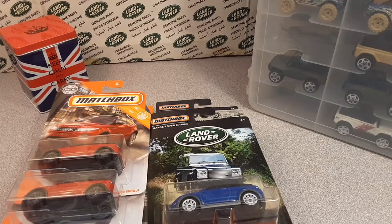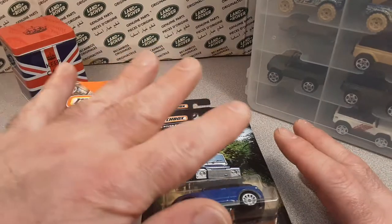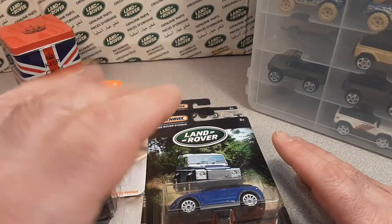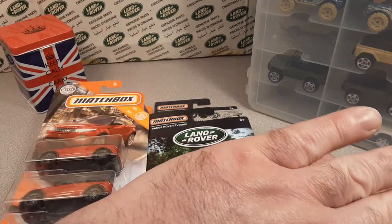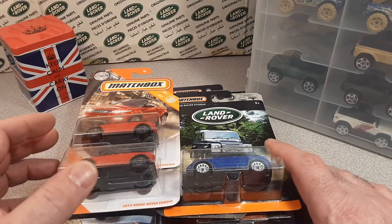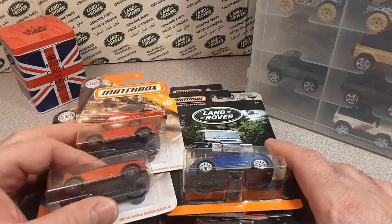We're gonna be done with this pretty soon. Alright, hey, we have been very busy, very busy. Tomorrow, Saturday morning, stay tuned. We got an unboxing you won't want to miss. I've been crazy on eBay, so we're gonna have a special there.